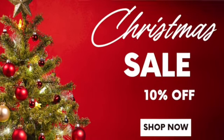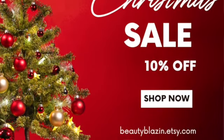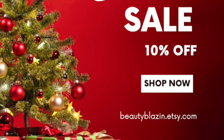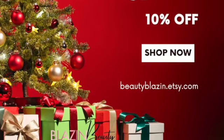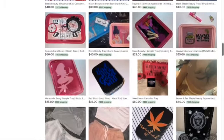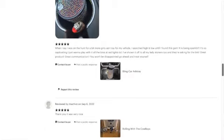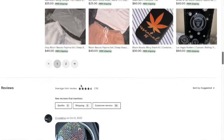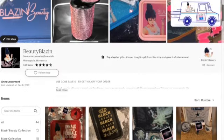I'll be doing more new designs coming soon, so be looking out for that. I have a lot of different ones like Care Bears, Spongebob, and Stitch. Go check out my Etsy store — if you use code SAVE10 you receive 10% off, or just go to my store where everything pretty much is on sale.